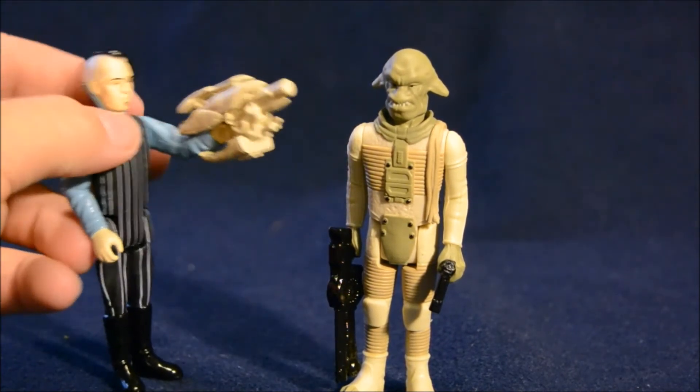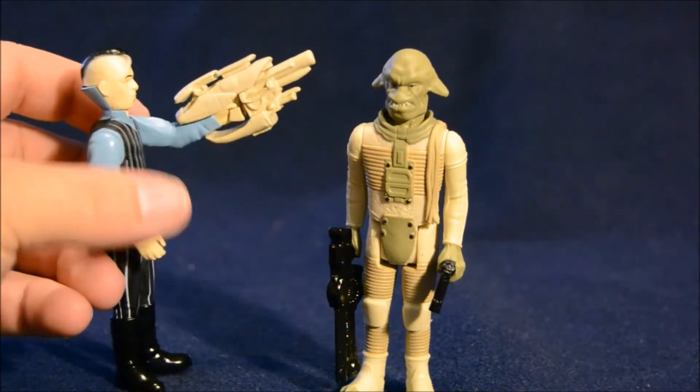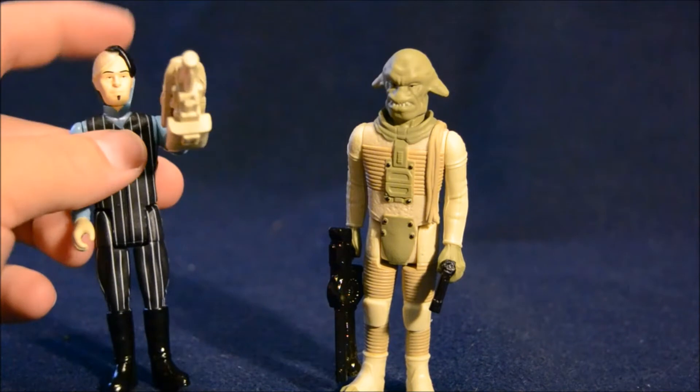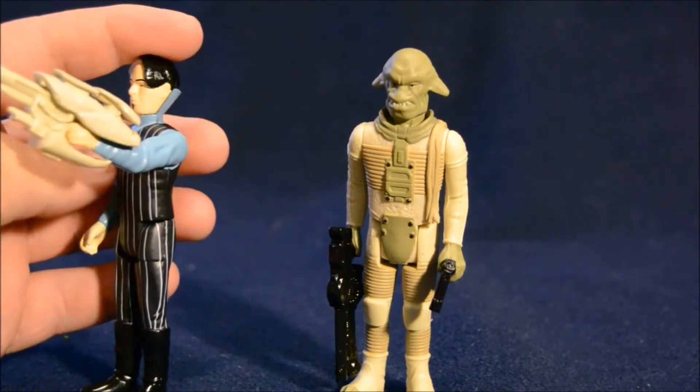He comes with this enormous gun that he tries to sell to Mangalore's people in the movie. He claims it holds 300 bullets and is not detected by x-ray. So that's a pretty amazing accessory to have there.